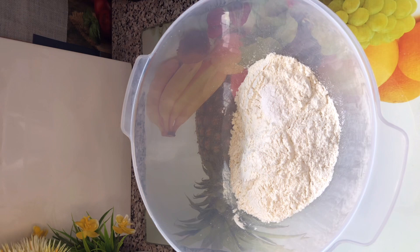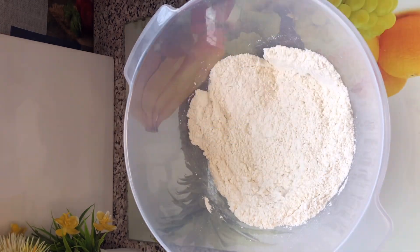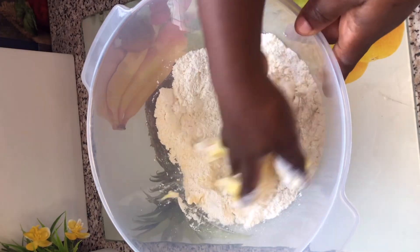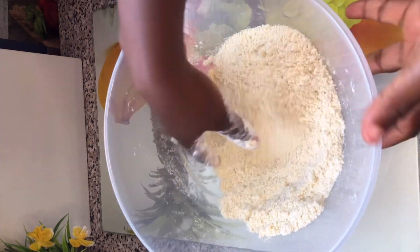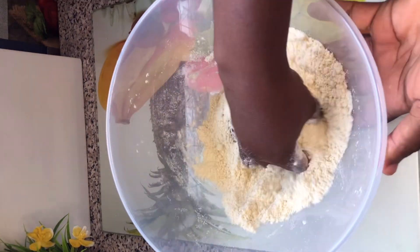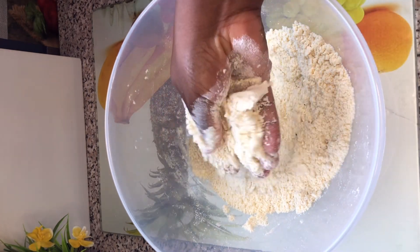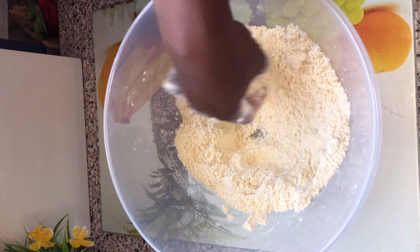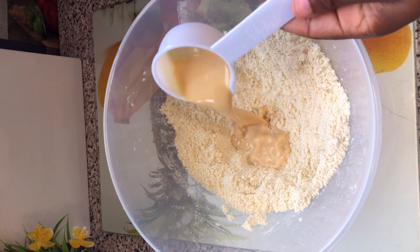I then added some sugar and stirred this very well. I added some margarine — I do not add salt because my margarine has enough salt. You can use a spatula at this stage or your hands. This is the consistency I'm going for — you can see it's not too much butter and not too dry either, just perfect for this recipe.